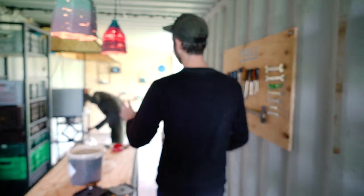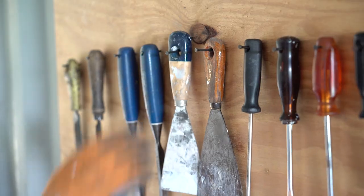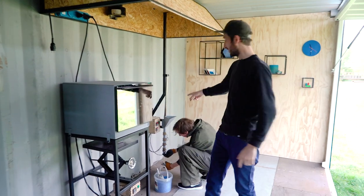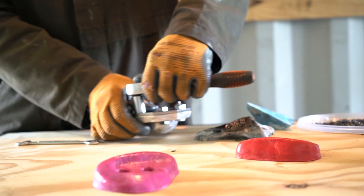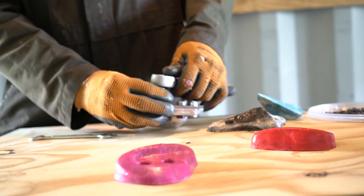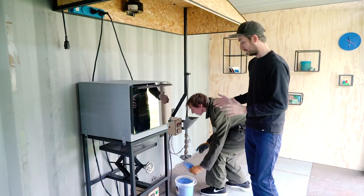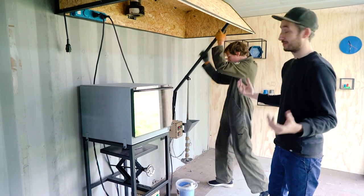Once we have the shredded plastic, we're going to create objects with it. Jerry is here working with the machines — we have the compression machine, but he is working with the injection machine and he's making a wall grip mount. He's putting on the mold, the plastic is being heated, and once it's hot enough, we can inject it so we have a new object made with the plastic.